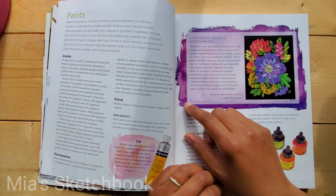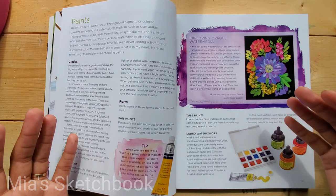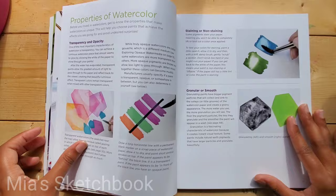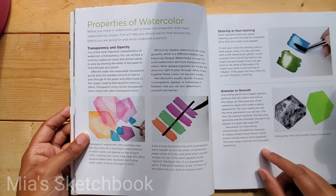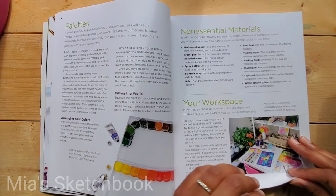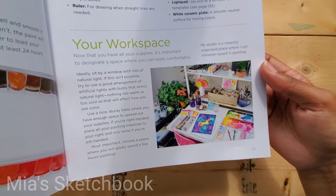Then it covers paints, grades, and permanence. She also discusses using gouache paint on black paper, and mentions she uses gouache along with watercolor paint. Gouache is pretty much opaque watercolor, and she's used both. There's also a section on properties of watercolor — transparency and opacity — including a nice exercise using a permanent marker to test those properties. Then it moves on to palettes.